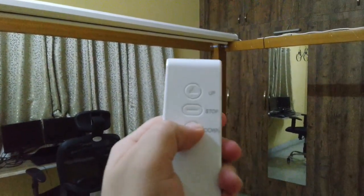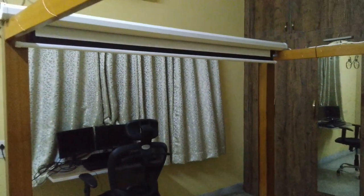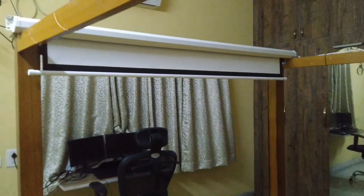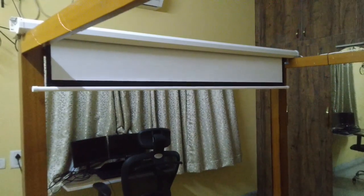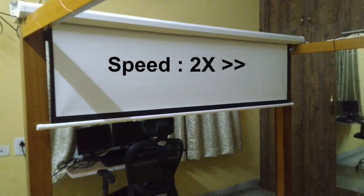The motor for the screen is not very fast — it takes a complete 30 seconds for the screen to roll down or up. So I'm going to speed up this bit of the video.